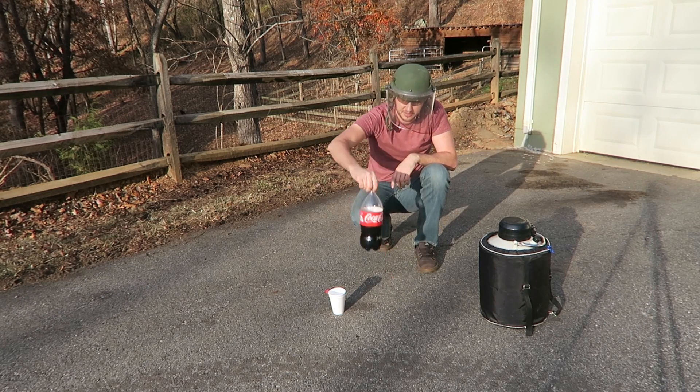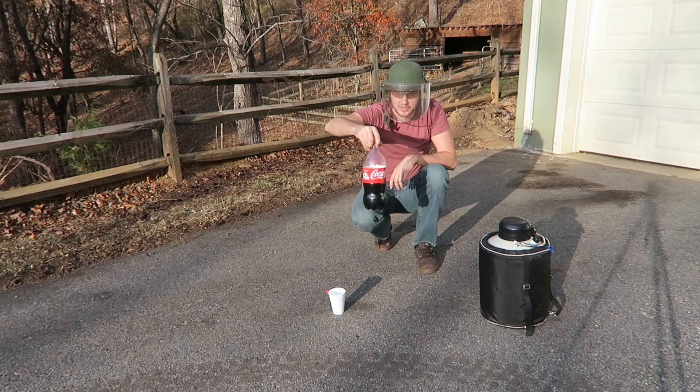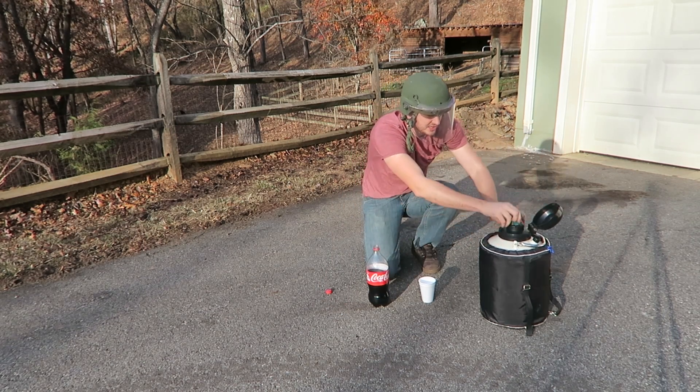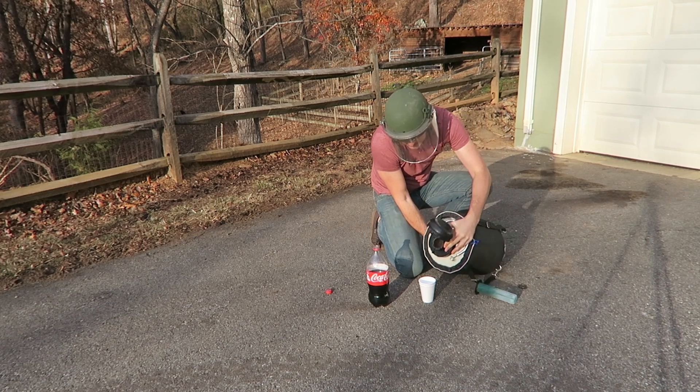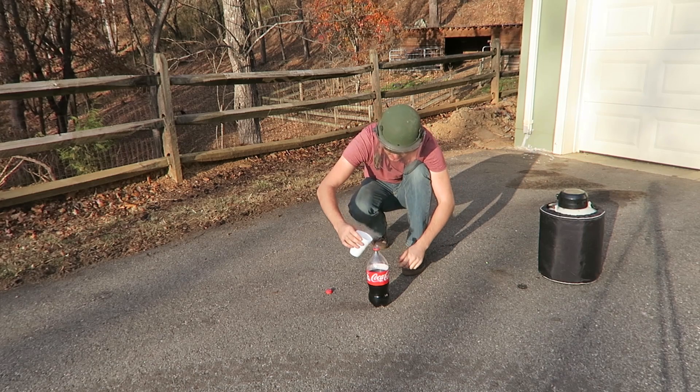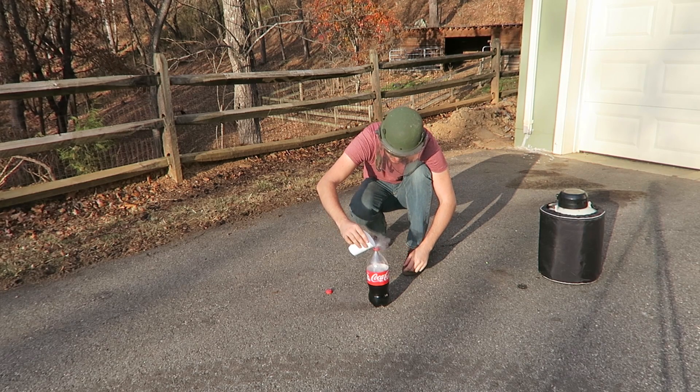So I've got here a little more than half a two-liter Coca-Cola. What I'm going to do is get liquid nitrogen, pour it inside this cup, and then pour the liquid nitrogen inside the Coca-Cola bottle.